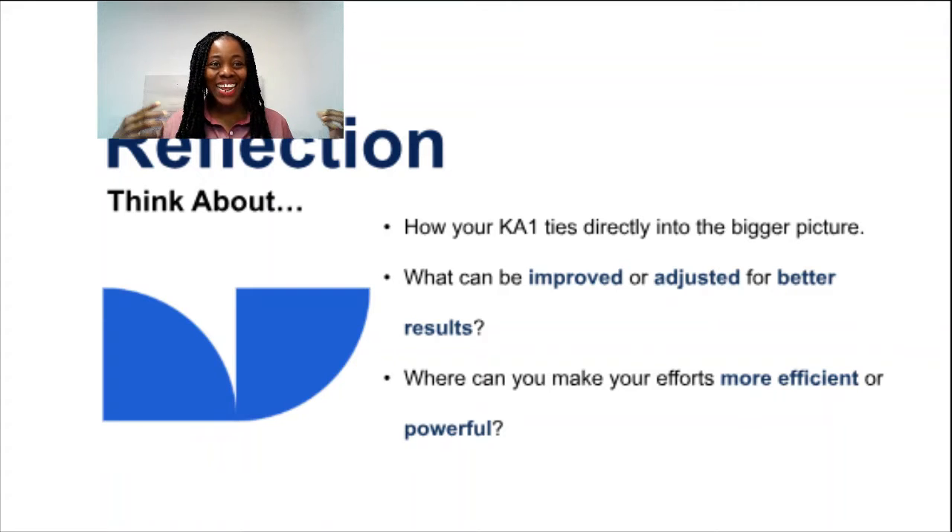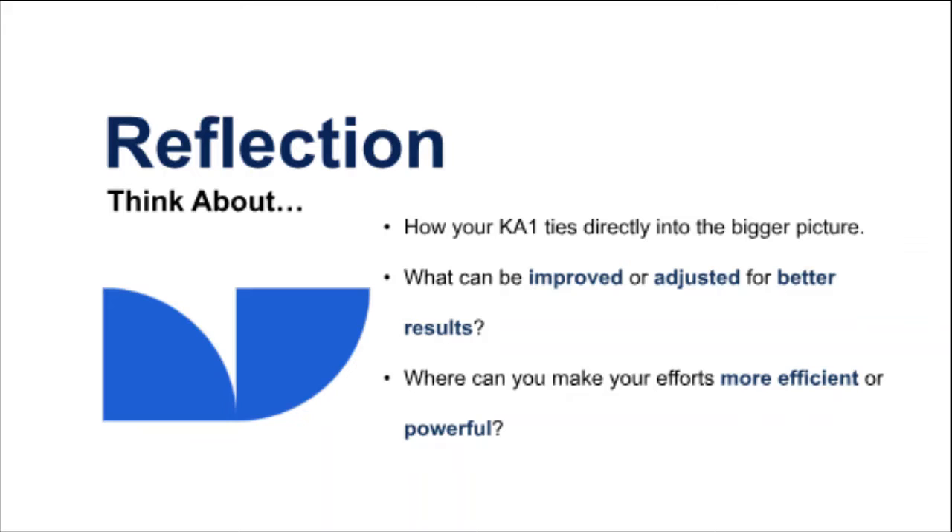What can be improved, adjusted? What can I do to have even better results? What can make your efforts more efficient? These questions help you identify ways to amplify and deepen the impact of whatever you've planned this week. If you want, I'll step aside so you can capture the screen and keep these questions — they get my brain working and bring results.